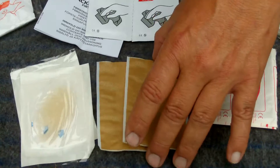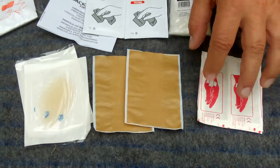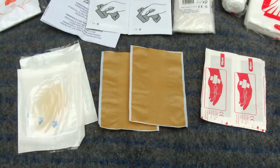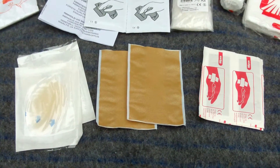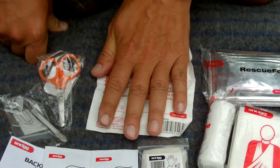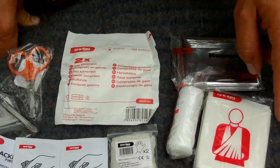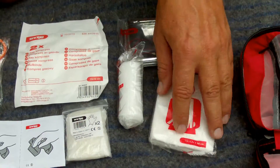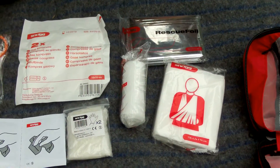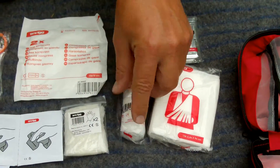For smaller wounds we have three different kinds of things: pre-made bandage, color bandage, and blister bandage. For a little larger wound, we have this gauze compress that you can put on — there are two of them in there. For sprains and broken parts, we have this triangular piece of cloth that can support sprains and broken parts, and an elastic bandage also for sprains.